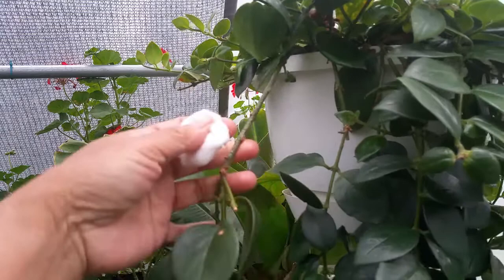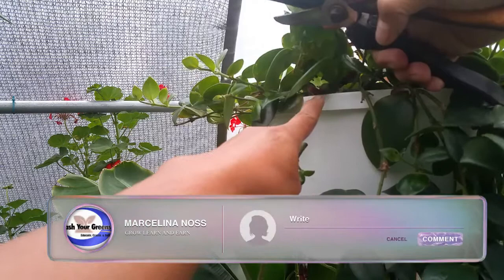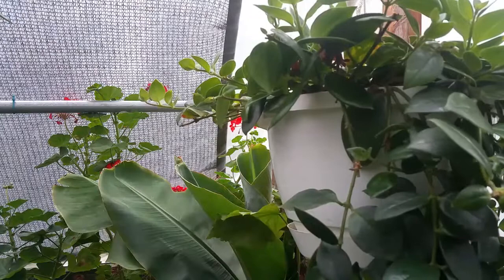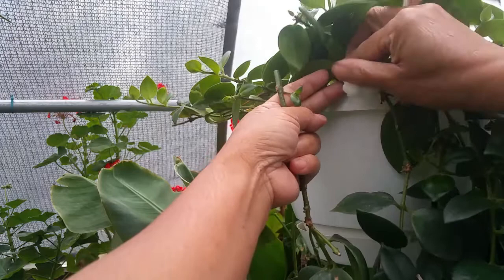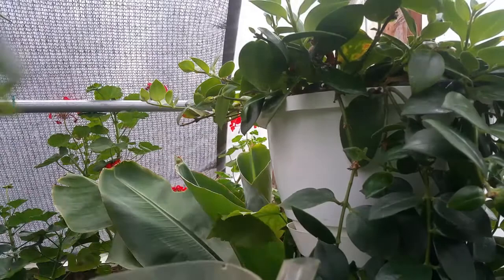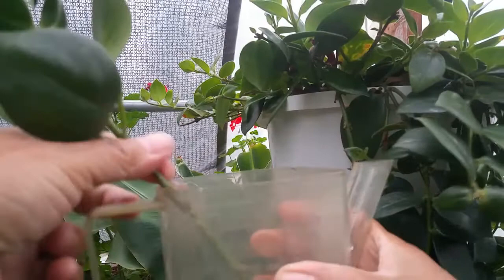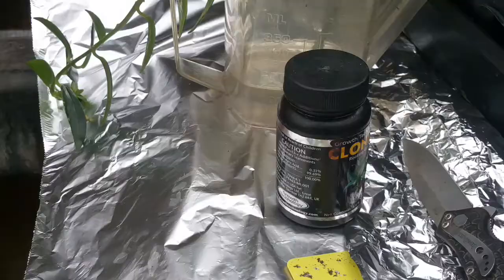Once you cut the vine, it's injured, and you don't want any fungus attacking that open wound. So after cutting, I rub it with alcohol to prevent infection. Always carry water with you so you can immediately place cuttings in water — you don't want them to dry out. Keeping them in water locks in moisture right away.